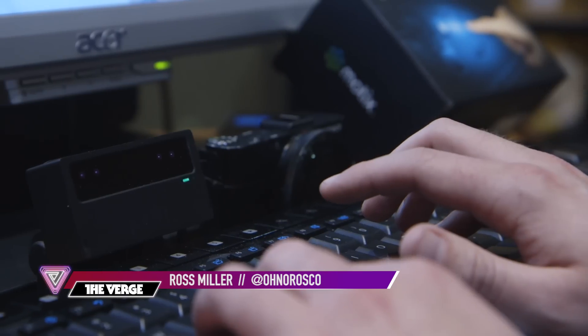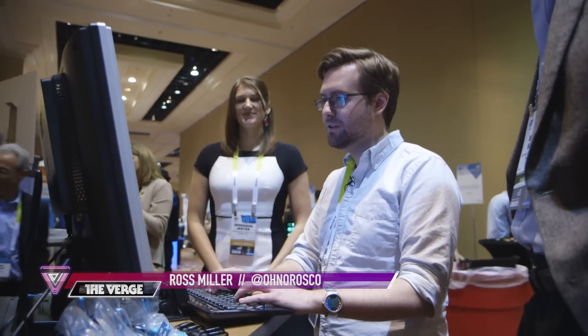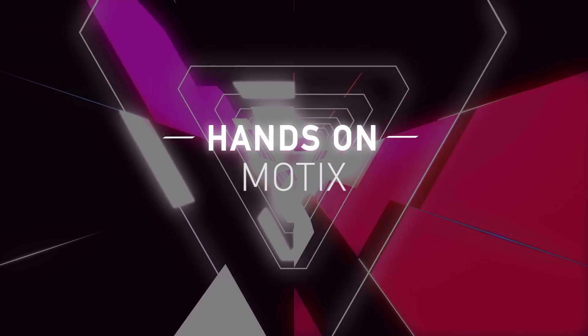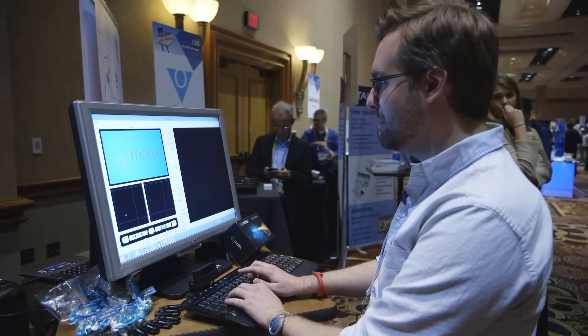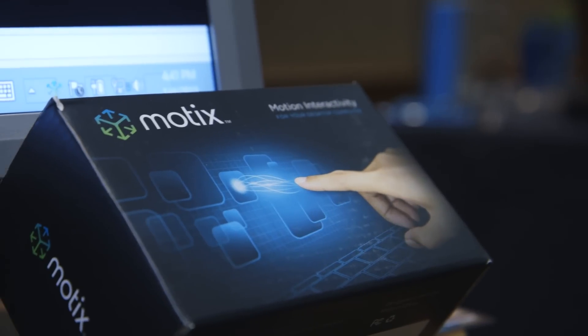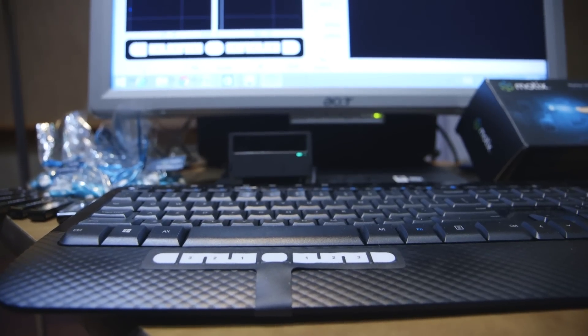This is Ross Minow with The Verge, and I am learning to use a mouse cursor with just my finger. This is the idea of Modix. Modix is actually a project that's been in development for about two years now. This device itself, however, has been in development since July.